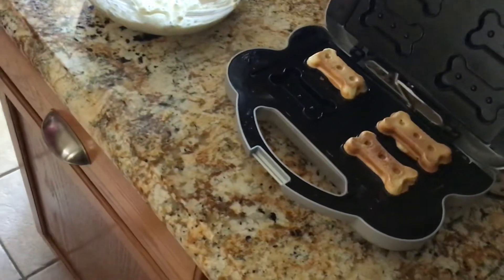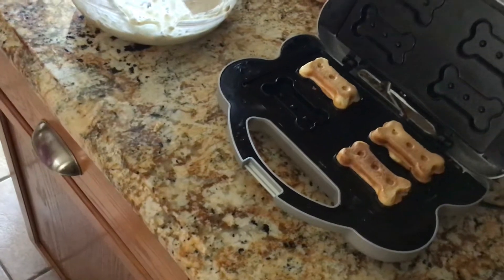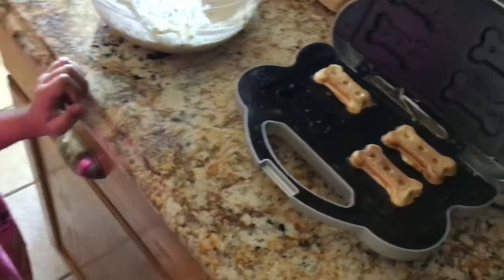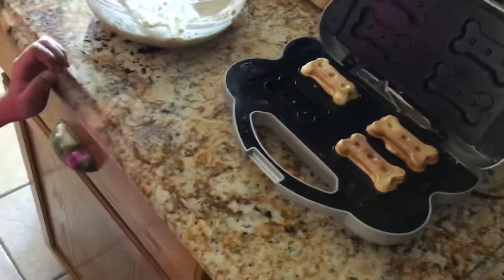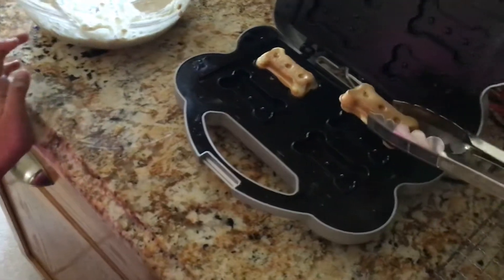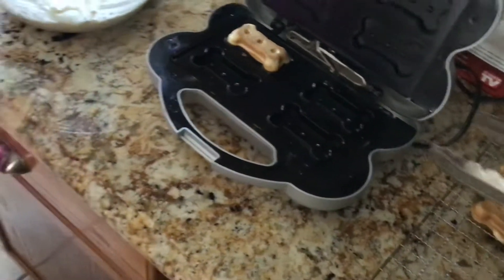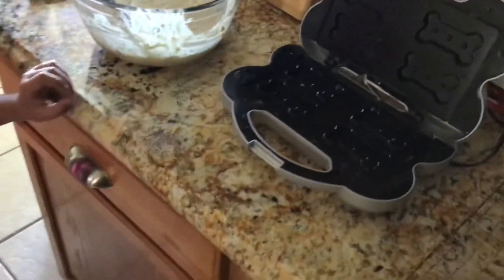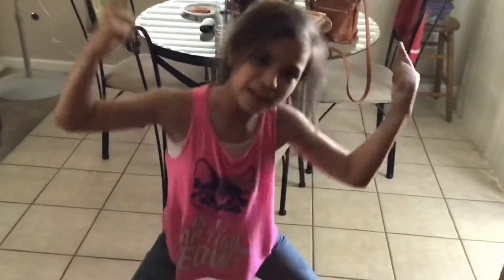I've got to open them up. We're not ready. How are we not ready? There we are. Oh, that works great. Oh, that one looks soft or something. Yeah, they're soft right now, but how long do they have to cool on the cooling rack? 30 minutes. So they're nice and crunchy for the dog? Yeah.